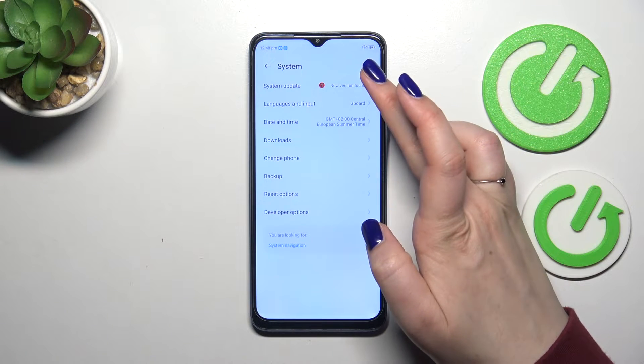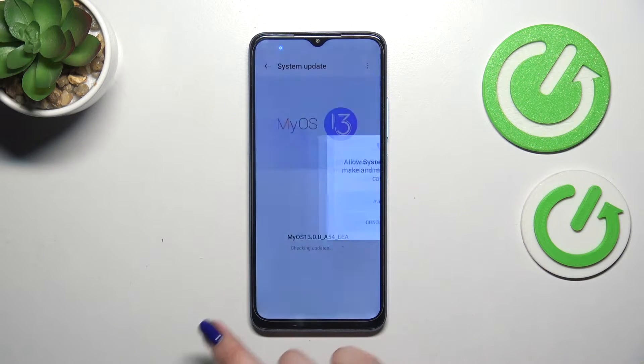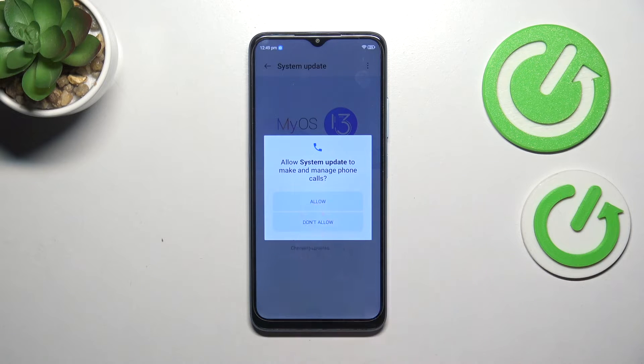Let's tap on System and tap on System Update. Your device will prompt a permission — we have to allow it. Alright, so let's allow.